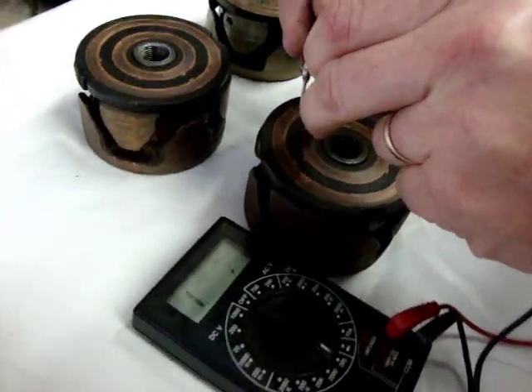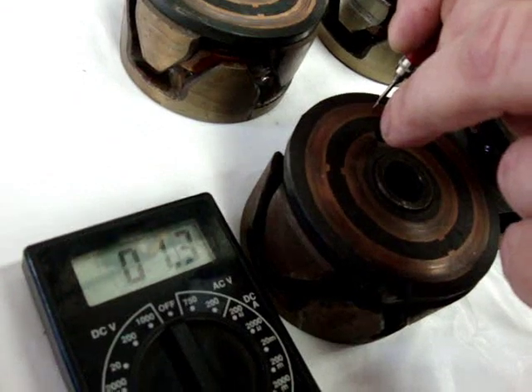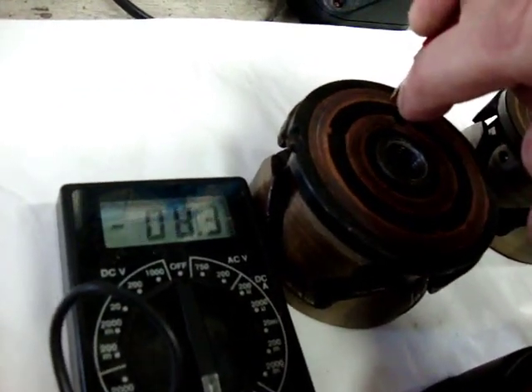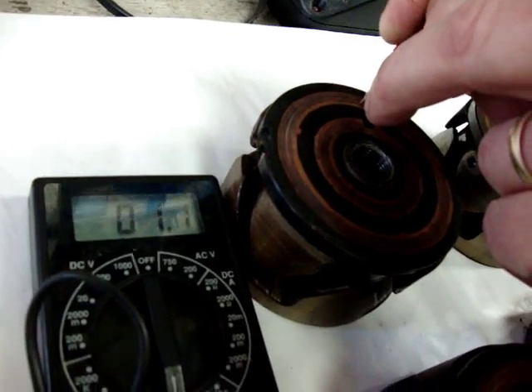What we're going to do is go across these two slip rings with our contacts. Right now we're showing 1.3 ohms, which means we are shorted to ground somewhere inside of this. We're going to move to our next one and check it — here we have 1.1 ohms, again probably a short to ground.